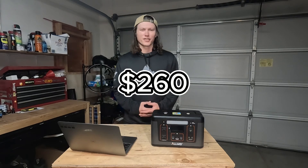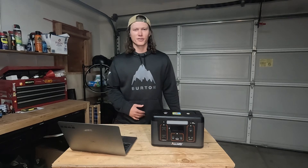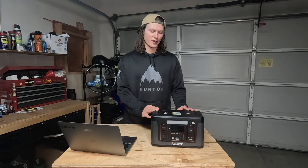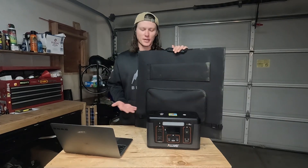This is a super basic setup. I think I spent about $260 — $200 on the power station and then $60 on the solar panel. I was actually using this for about 4 months when I was living in my van, and it was absolutely perfect.